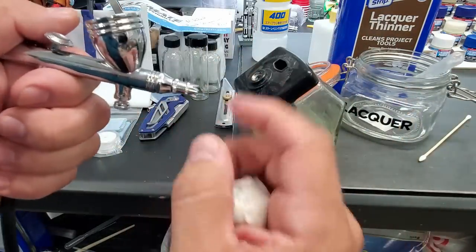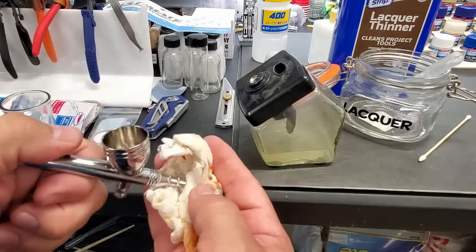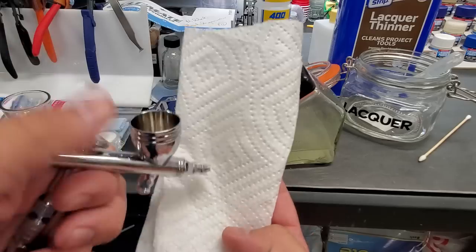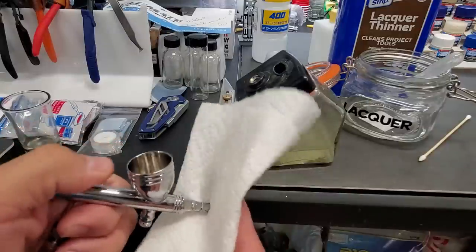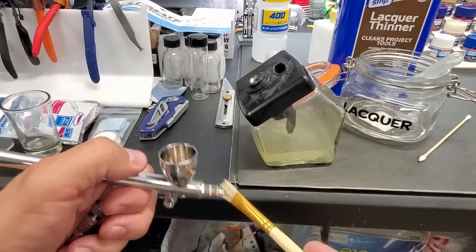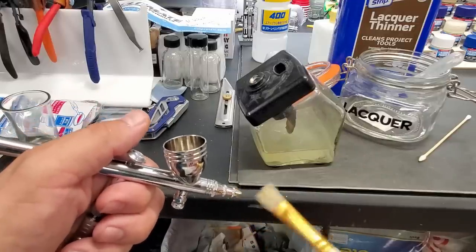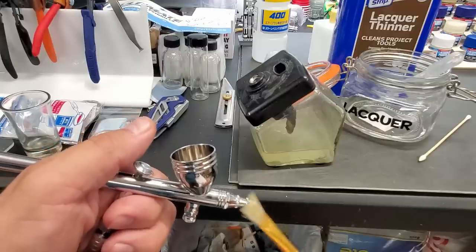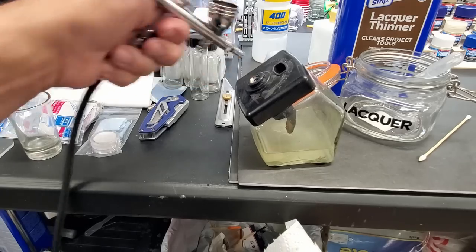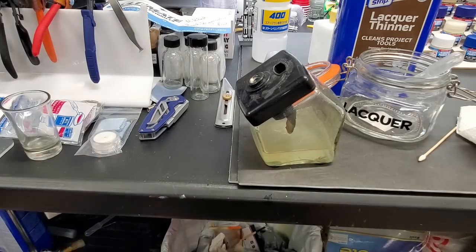I absorb the dirty thinner with the paper towel so I don't put it back into the airbrush. Then I use gun-cleaning cotton swabs — the pointy end — to get down around the exposed needle. Put a couple drops of clean thinner in, close the nozzle back up, and blow clean thinner through. Spray onto a fresh paper towel — crystal clear, nothing in it at all. Then I take a cheap paintbrush from Hobby Lobby and run it through with a little thinner. That nozzle is nice and clean — the whole process takes about a minute.